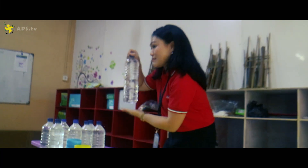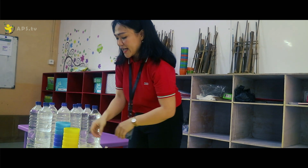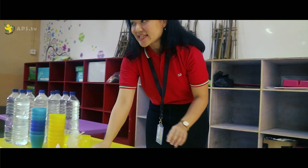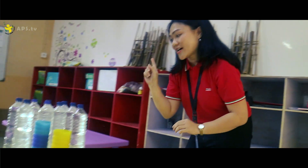We need a bottle with water, and then we need two cups, we need plastic, we need scissors, and food color. First thing first,